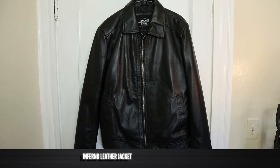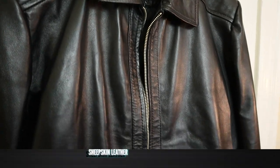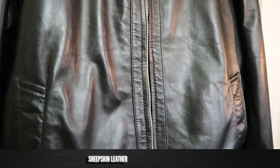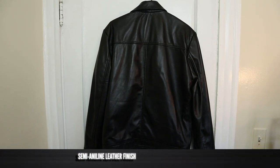This is the Inferno leather jacket from The Jacket Maker. It's sheepskin leather so it's really light and really supple. The leather has a semi-aniline finish which is going to give this a little bit more protection and resistance to stains. This is the black color, but they have a bunch of different colors at thejacketmaker.com and a bunch of different styles too. I highly recommend you just visit and check it out — you could spend like an hour on their website just checking out all their jackets.